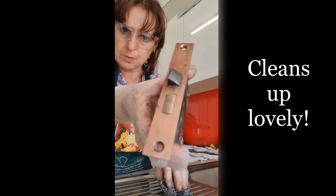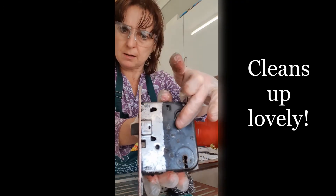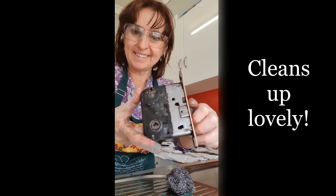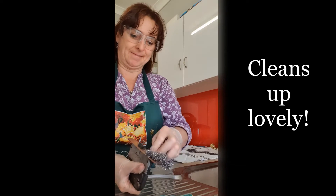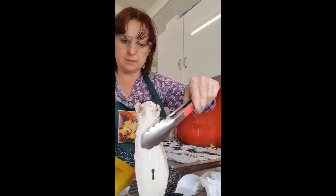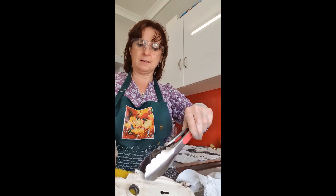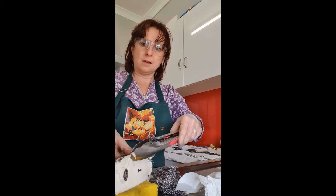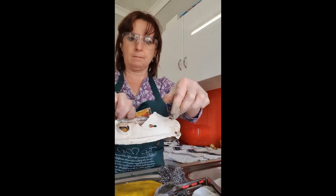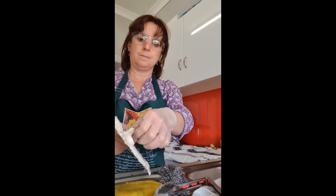It just takes a bit of elbow grease. See the difference — that was in vinegar, this wasn't. You can see this is super hot, and this is just peeling away — can you see that? And all it is is vinegar.